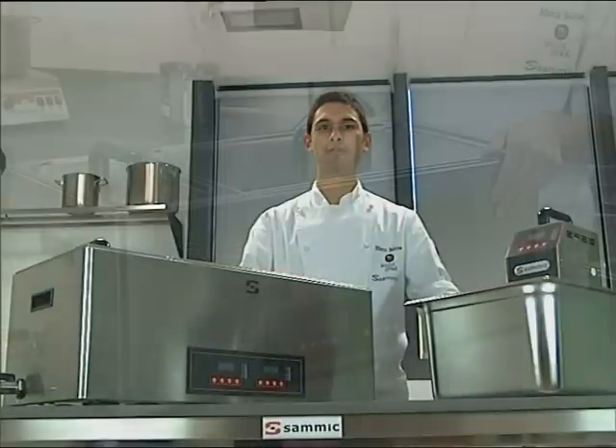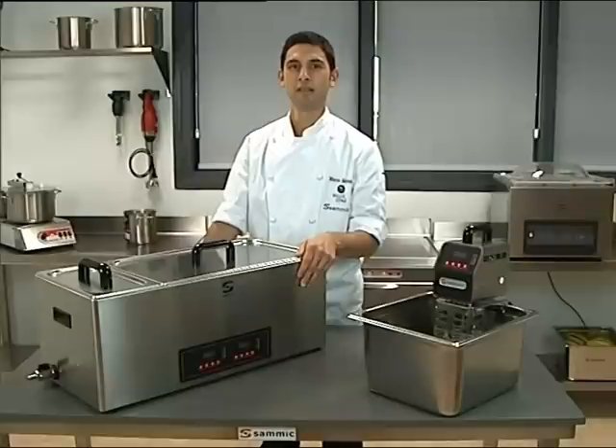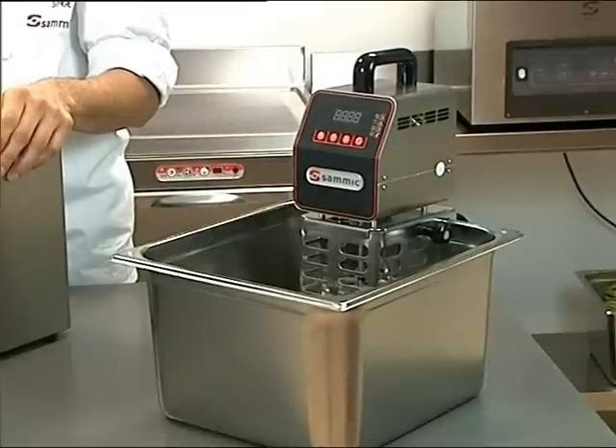Here we are at the Samik headquarters with the Samik sous vide cooking machine. In recent years, temperature controlled sous vide cooking has become a culinary trend. It enhances product quality and brings economic as well as organizational advantages.